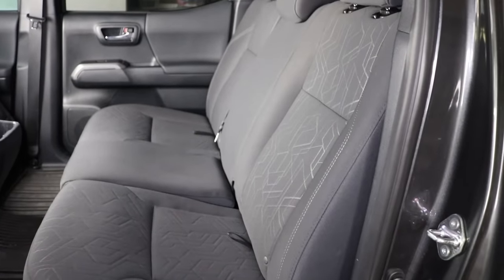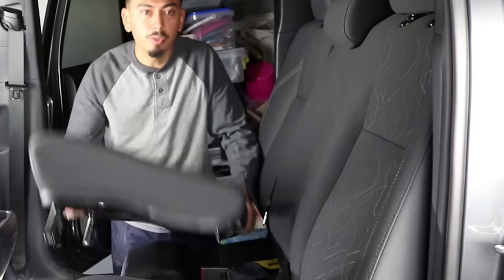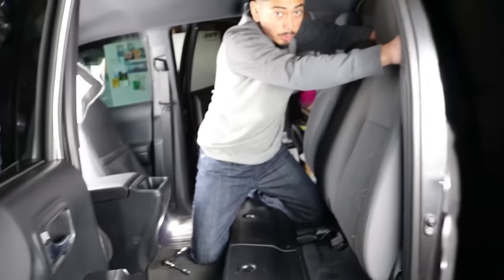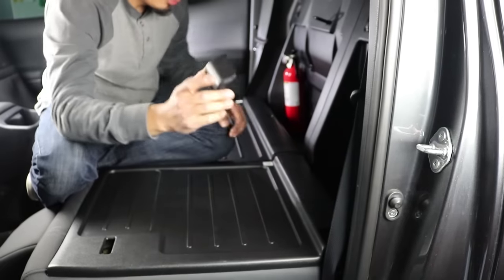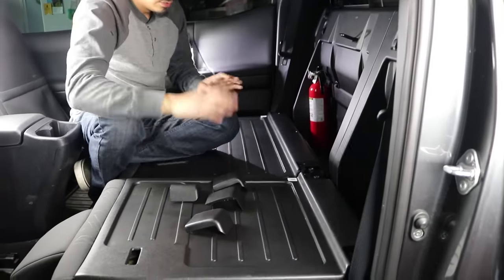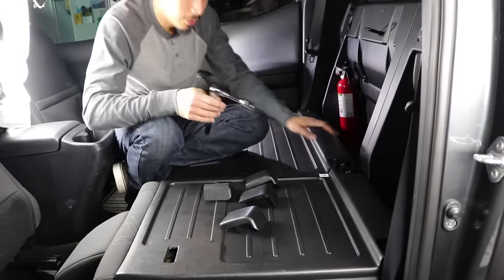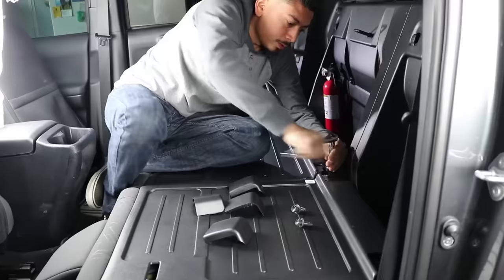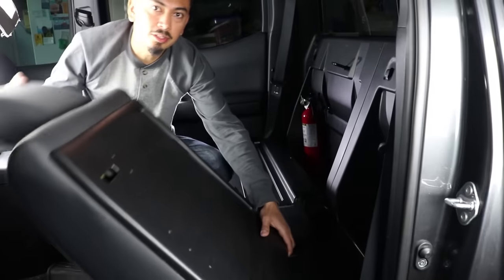We're going to remove the back seats — it's super easy, nothing too hard. Looking back here there's a bolt there, and there's two more on the other side. Those four are going to be 14 millimeter sockets, so go ahead and remove those. Once you've done so, put down the seat. Up next, we're going to remove these backings — there are four of them. Then get your 14 millimeter socket again. There are four bolts all along here. Once you've removed all four bolts, the seats come off just like that — nice and easy.